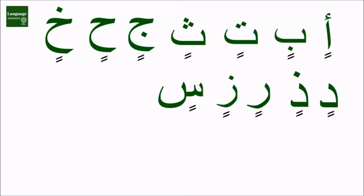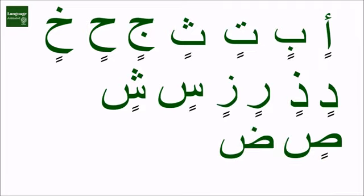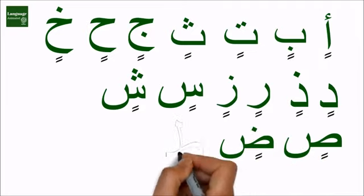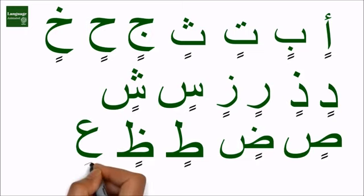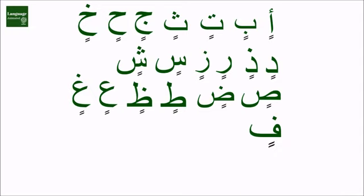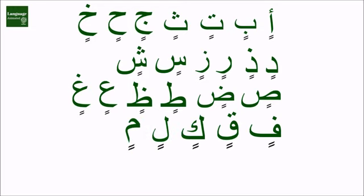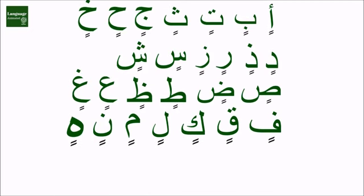Sin, shin, zin, zin, tin, zin, an, rin, fin, kin, lin, min, nin, hin, win, yin.